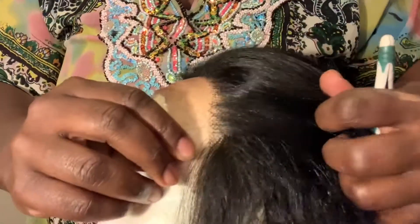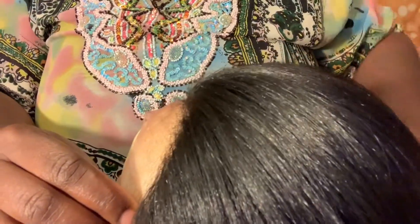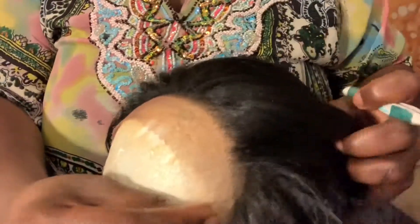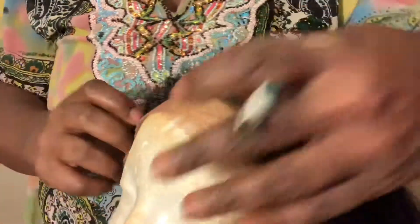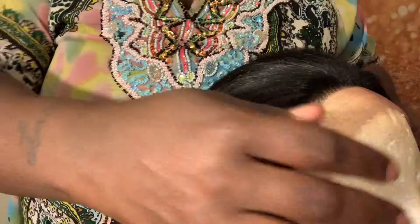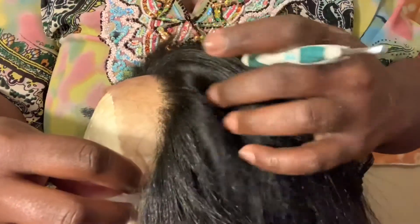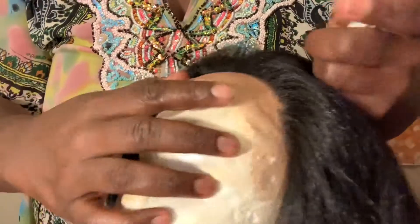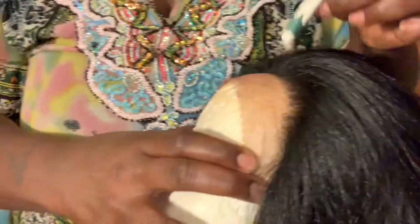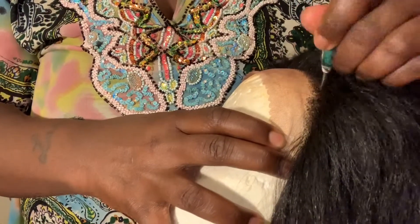All right, as you can see, already making a little bit of progress — see how that looks a little bit better on this side. You pull it back, see what I'm saying? Look at the difference right here. So we're going to keep going, taking the tweezers just randomly through the hairline.